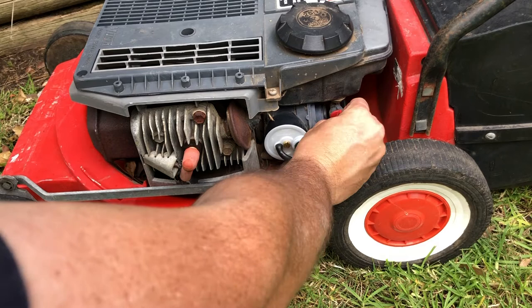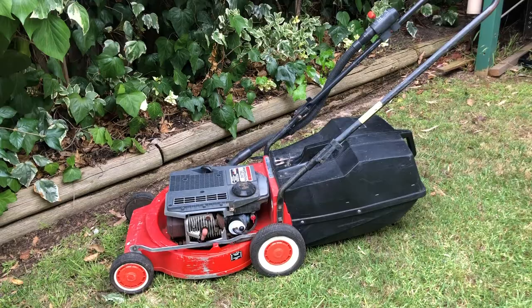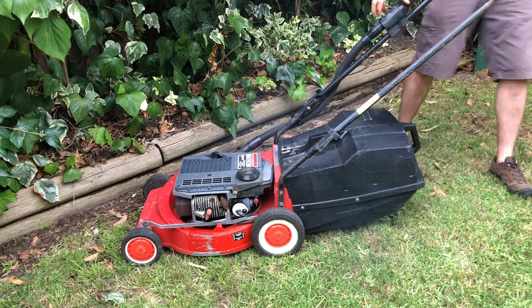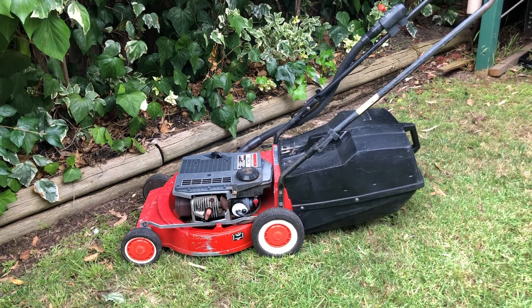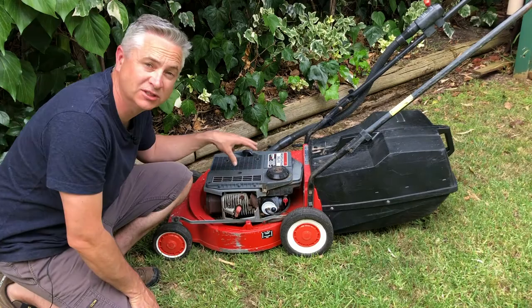Turn the fuel on and we'll prime it up. All looks good so far — there doesn't appear to be any excess fuel leaking out of that primer bulb. With that new Veritech cap and magic needle installed, this lawnmower which has been really hard to start and had been leaking fuel started on the first pull.